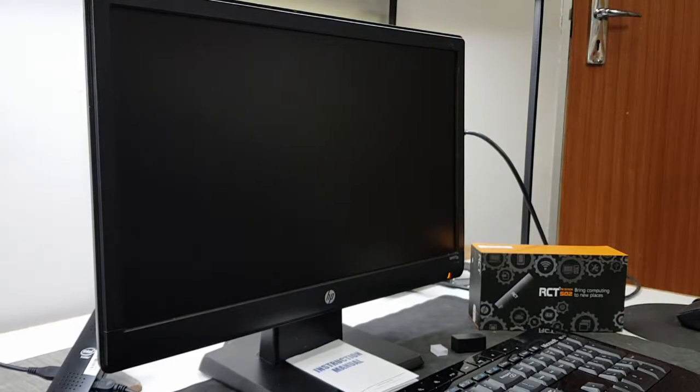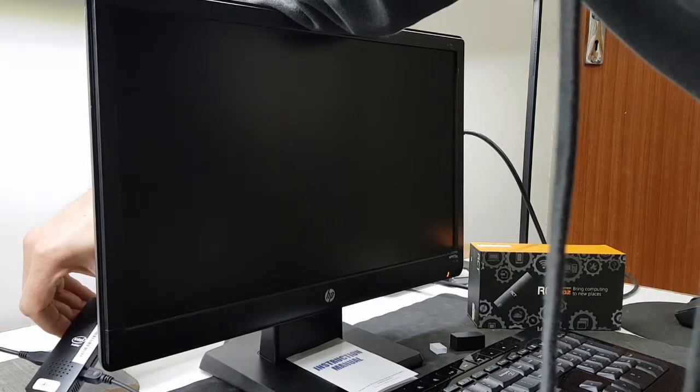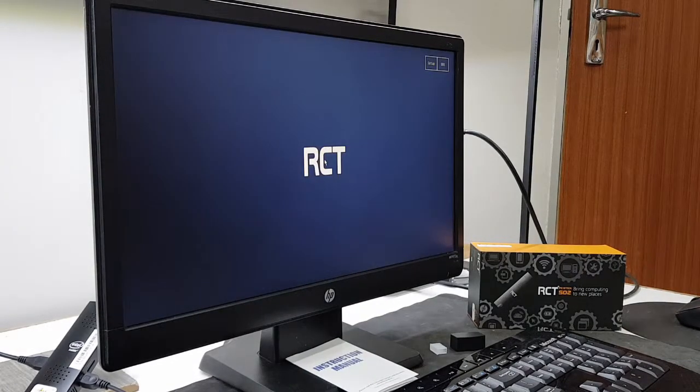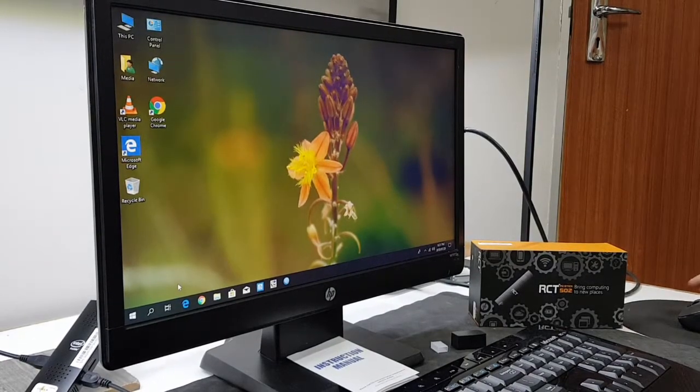Okay, everything has been plugged in. Let me show you guys how quickly this thing boots up — it's just this little stick PC. It boots up in about 15 seconds, maybe 16 or 17 — and it's already connected to the Bluetooth speaker, so that might take up a bit of extra time. But yeah, there we go.